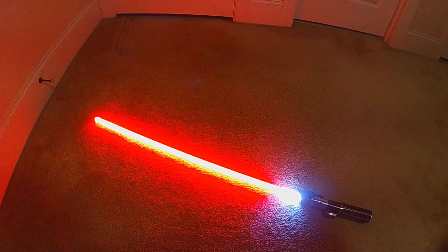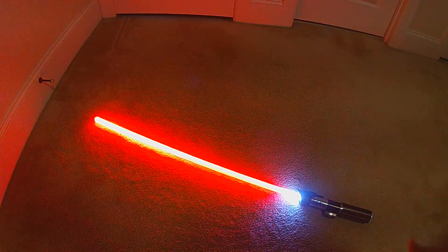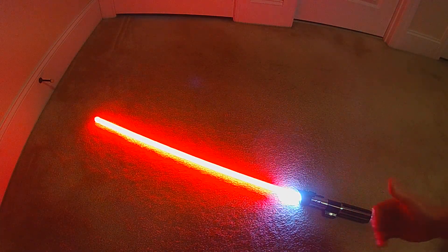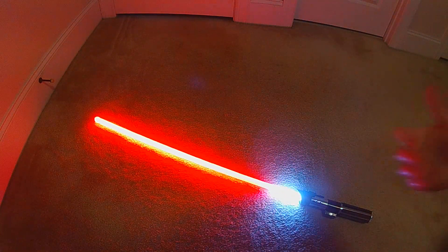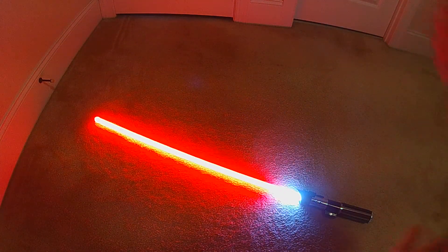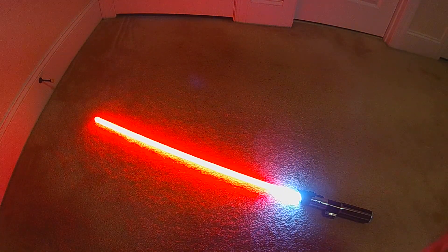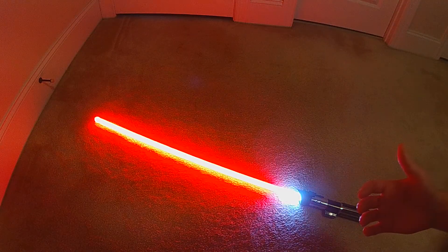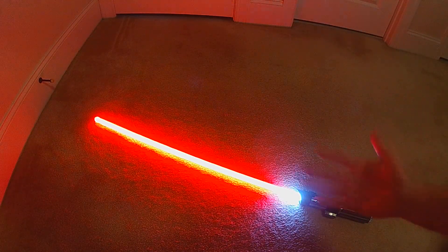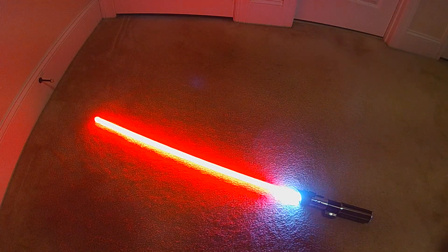Edit mode is going to have a new 'Edit Blade Length' function. Sometimes you have multiple neopixel blades and they're not all the exact same pixel count, or sometimes you get a new blade and you're not sure how many pixels are in it. Typically you'd either have to have a separate blade ID resistor for separate configs, or you'd have to reflash your board just to change the blade length. On some effects it doesn't matter, but tip drag and melts — those types of effects — blade length comes into play.